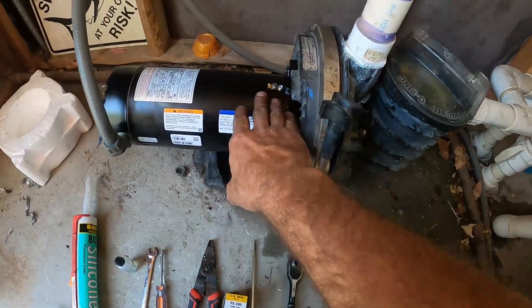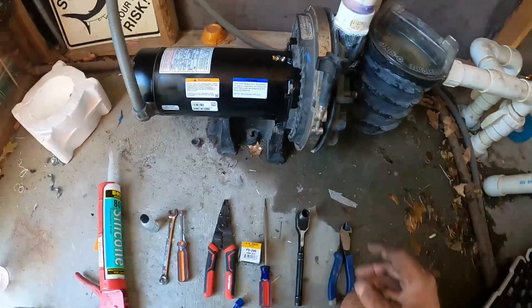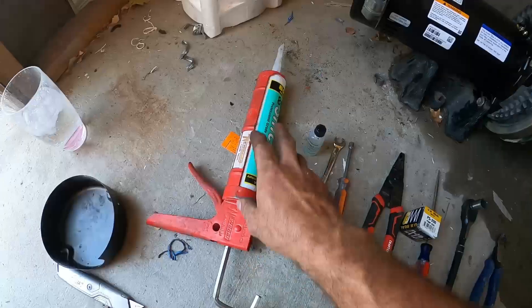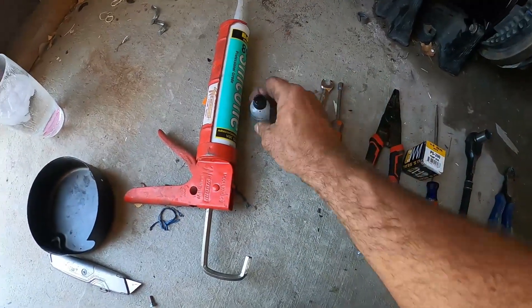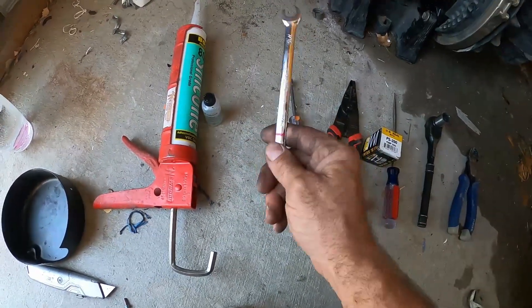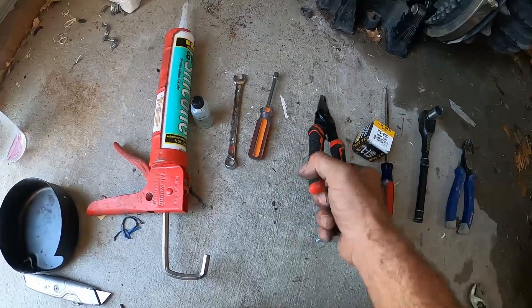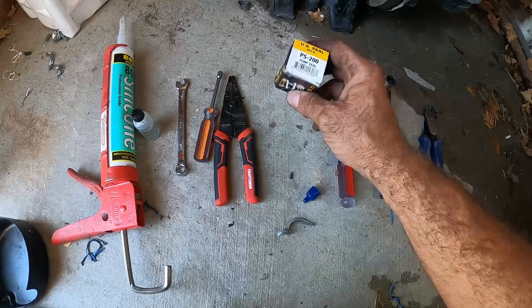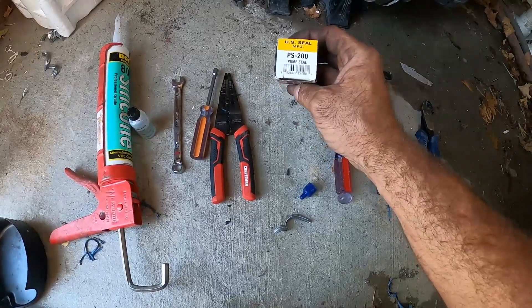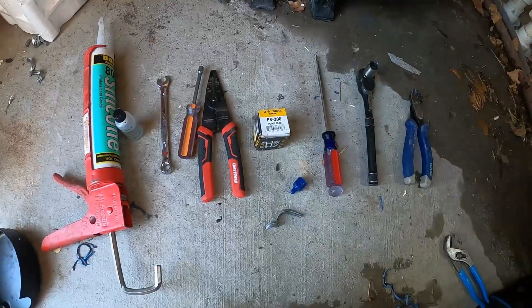The tools you're gonna need to change out this motor and pump seal on a Sta-Rite P2R pump are: some silicone, some O-ring lube, a 7/16 wrench to lock the shaft, a quarter-inch nut driver, a pair of wire strippers, and the actual seal — the Sta-Rite P2R usually takes a PS-200 US seal.